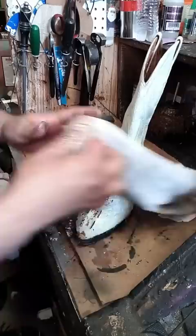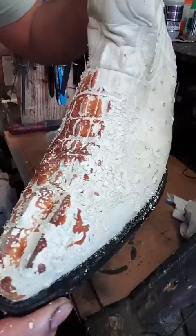This is everything that you shouldn't do when you want to change the color of your boots. The client took these boots to another shoemaker because he wanted to change the color.